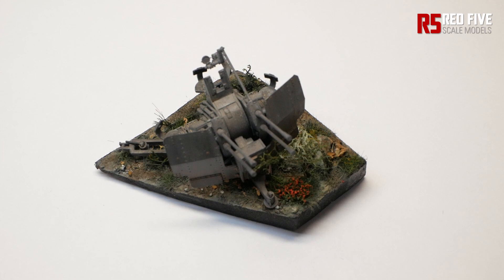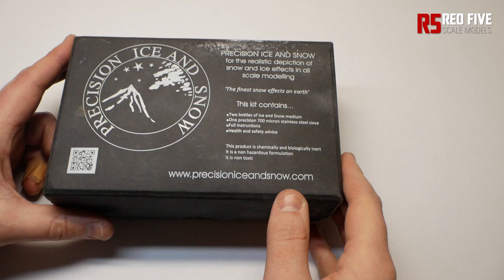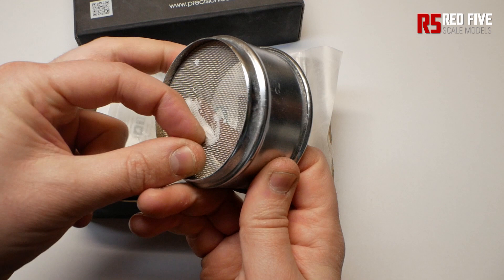That's why I use this — Precision Ice and Snow from Crycell. It's a really amazing product that I've used for a lot of years now and it's my go-to for creating snowy winter scenes. I bought the complete kit a long long time ago and it's lasted years. It's not a paid promotion, I'm not picking these guys up, I just really like the product.